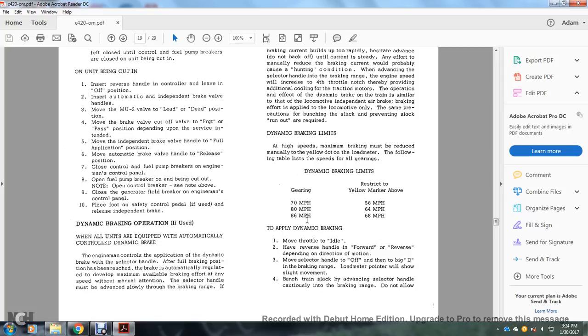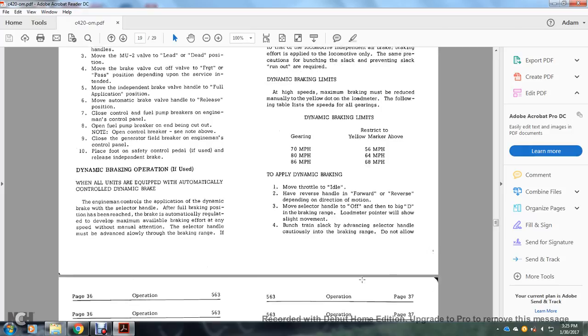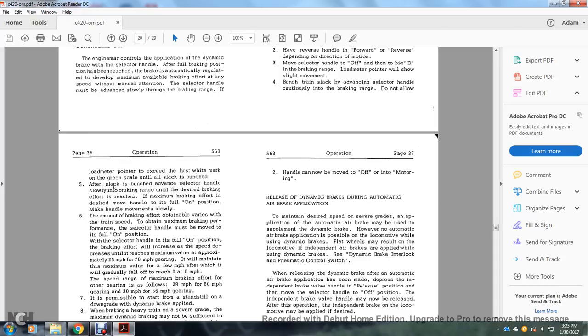Dynamic braking limits: at high speed, maximum braking must not exceed the yellow dot on the load meter. Speed limits by gearing: 70 MPH gearing — yellow mark at 56 MPH; 80 MPH gearing — yellow mark at 64 MPH; 86 MPH gearing — yellow mark at 68 MPH. To apply dynamic braking: move throttle to idle, set the reverser handle to forward or reverse per direction of motion, move selector handle to off, then advance into the braking range. The load meter will show slight movement. Once train slack is bunching, advance the selector handle cautiously. Do not allow the load meter pointer to exceed the first white marker on the green scale until all slack is bunched. After slack is bunched, advance the selector handle slowly to the desired braking effort; maximum braking is with the handle in full on position. Maximum braking effort for 70 MPH gearing occurs at approximately 25 MPH, for 80 MPH gearing at 28 MPH, and for 86 MPH gearing at 30 MPH. It is permissible to start from a standstill on a downgrade with dynamic braking applied.